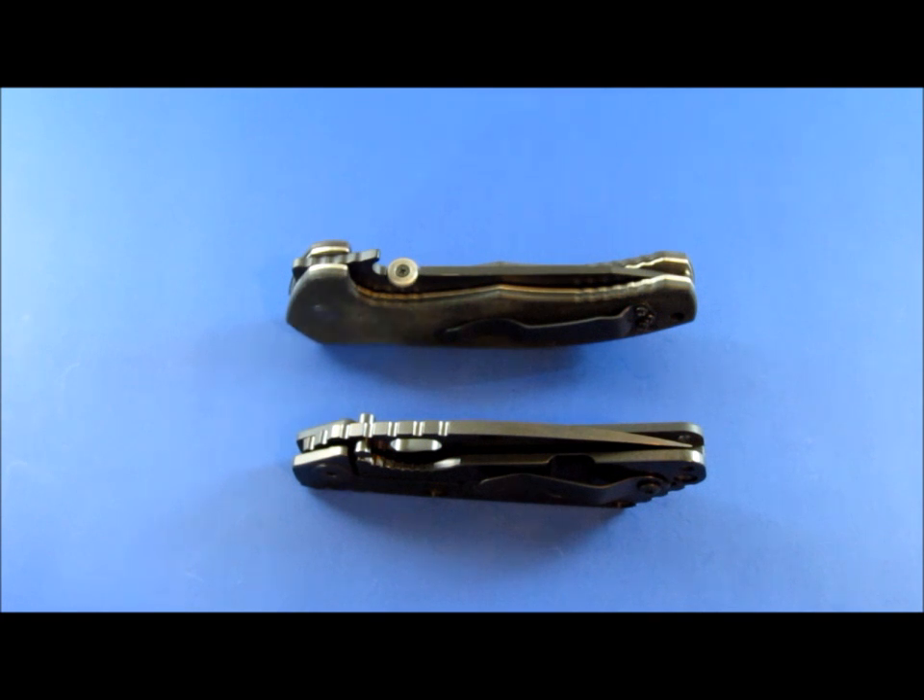Luckily, I think it'll work well enough, but it wasn't exactly what I wanted to know. And basically what they said is that two-thirds of the lock bar is contacting the tang, and one-third of the lock bar is hanging off the tang. Now, because I know relatively with this knife how thick the tang is and how thick the lock bar is, more or less, it worked — it gave me what I needed to know. But had I not known that, it wouldn't have.